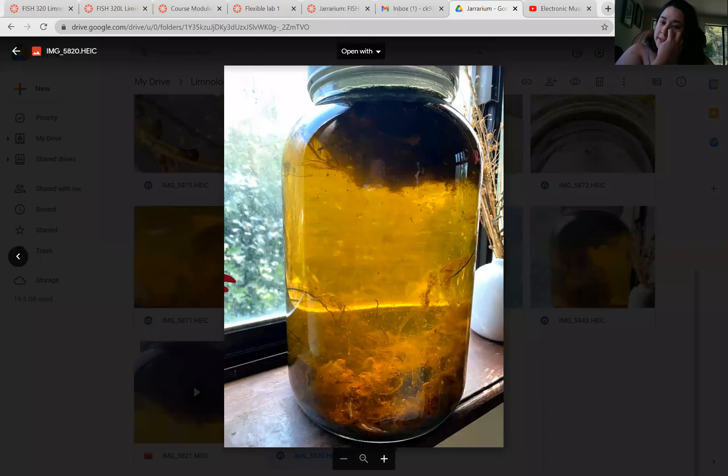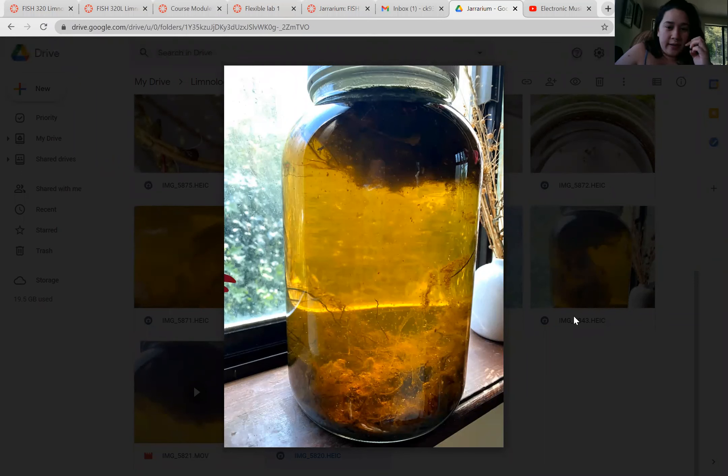Hello. I wanted to go over my jararium and show you what I found. This was my jar when I first added the sediment and algae to it.